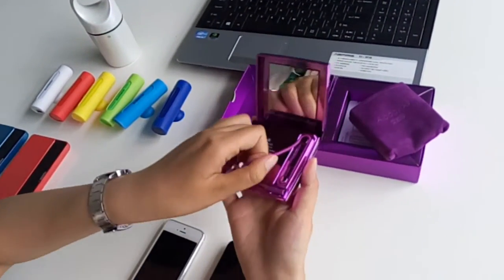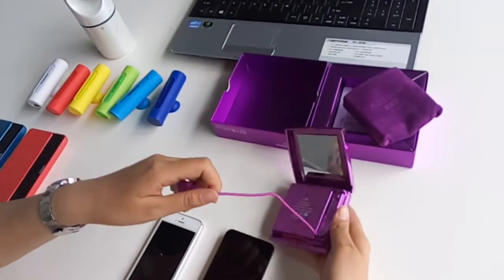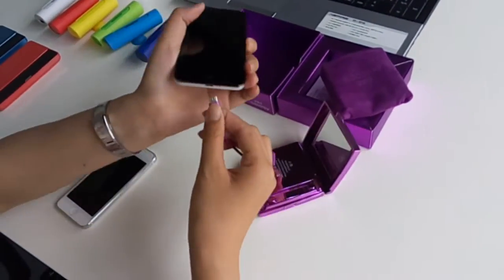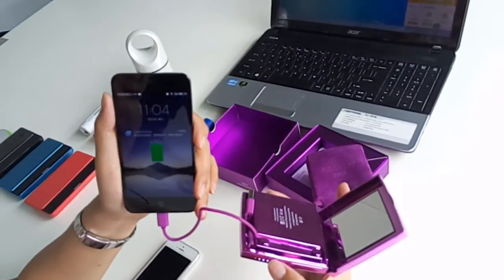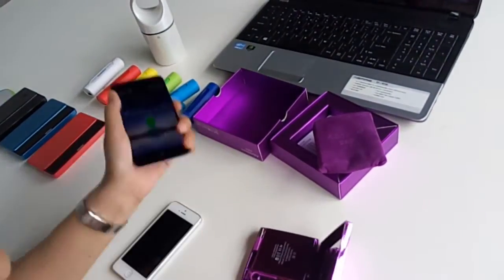The cable is built-in, so you don't have to worry about taking a cable along with you. Here is the Android connector. You just charge your Android phone like this. And here is the switch — you just touch it, and it's getting charged.